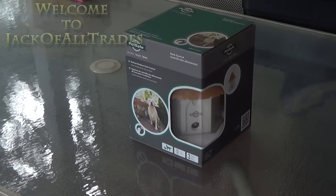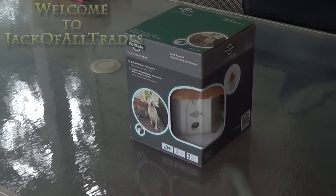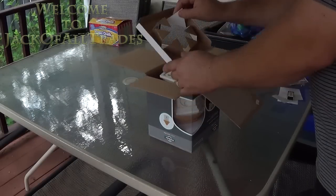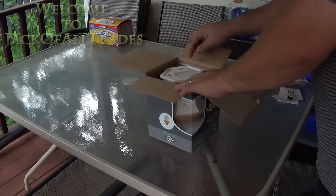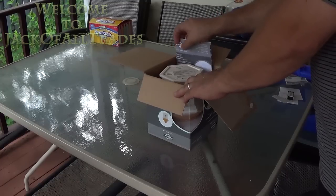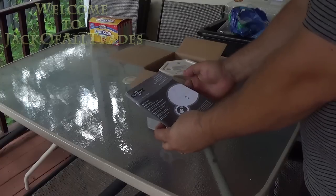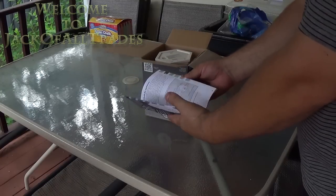I was kind of skeptical when I bought it — I asked the guy if I could get my money back if it didn't work. Seemed kind of ridiculous, but it actually works. So let's do an unboxing here. On the side you have an owner's manual that tells you how to use it.